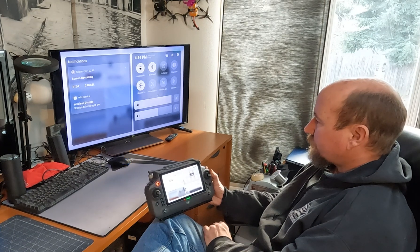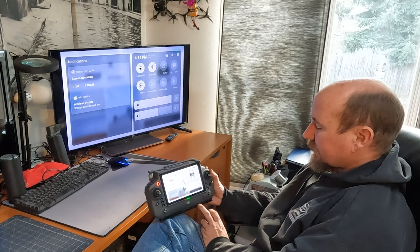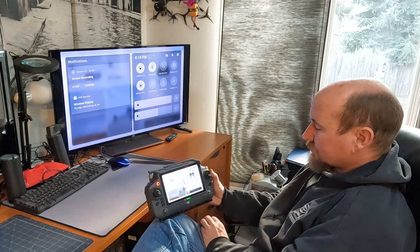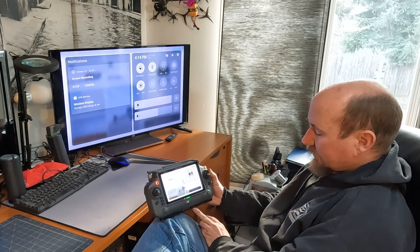Both the Roku device and the DJI controller need to be on the same wireless network. They do not, however, need internet.